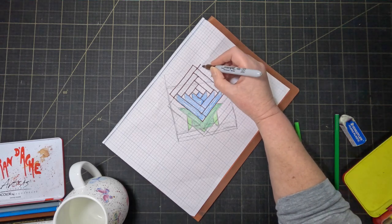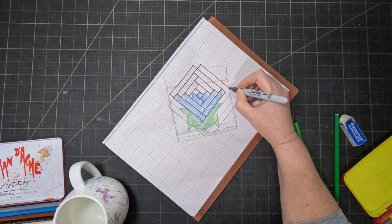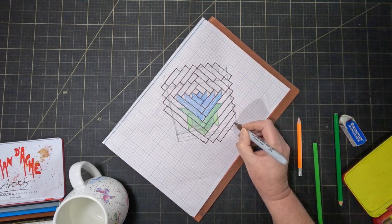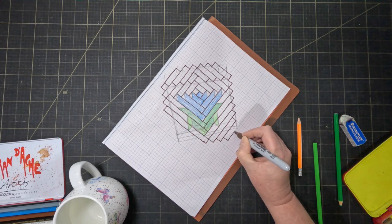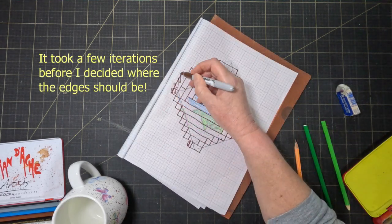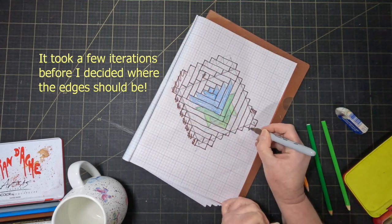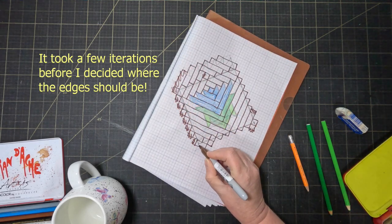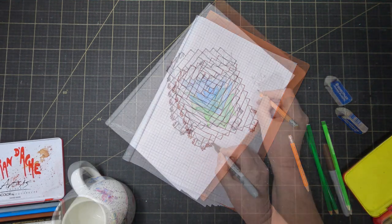I don't think I want to use setting triangles so I'm not going to construct the full log cabin, because then I'll just want to trim too much of it off. So I'm going to start reducing the length of the strips to fit the shape that I want to end up with. I've got no idea if this is going to work but I think if it does it's going to have a cool effect. It's going to be fun trying anyway.